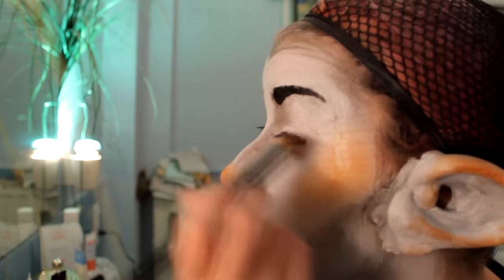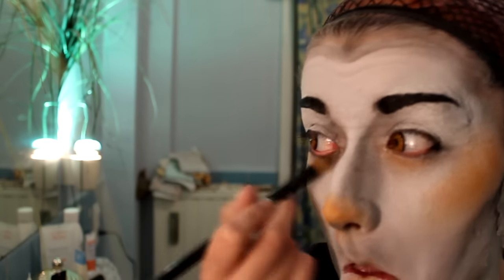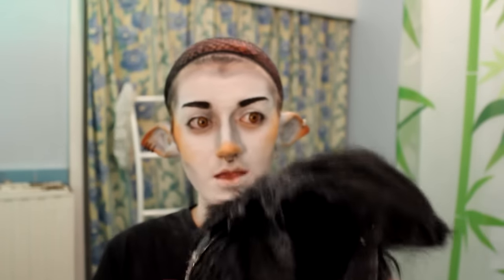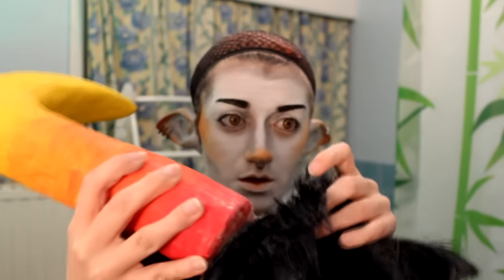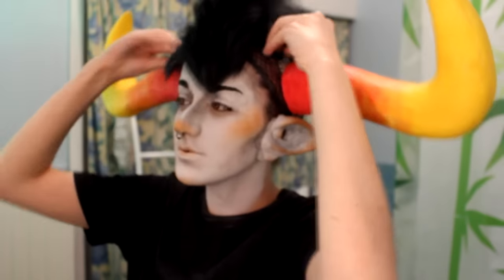And yeah, I'm done with the makeup. Now for the wig — I had to attach my horns to my wig. I didn't glue them directly; I used a tool to pass through the wig and glue the horns on both sides. It's a bit tricky to put on — I have to put the horns on first and then position them in the wig. This is my horns setup with the wig.